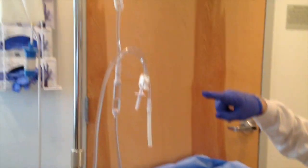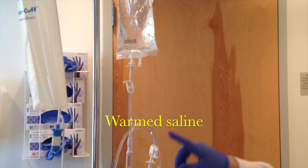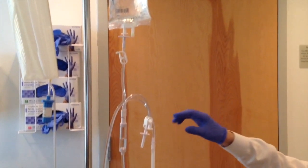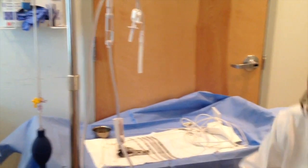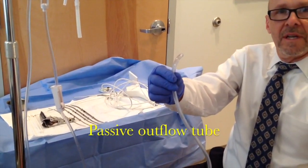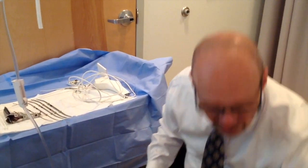We've got an IV bag with saline and IV tubing. You can do it under pressure, but we found we don't have to. All you need is the inflow, and then we'll use this as an outflow to gravity. We usually put it in a can with the outflow in a plastic bag.